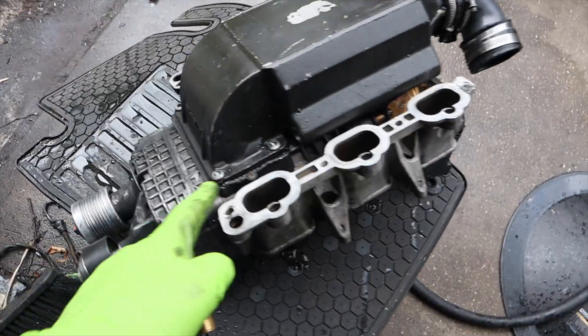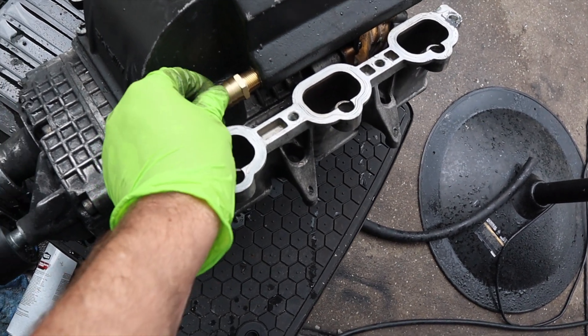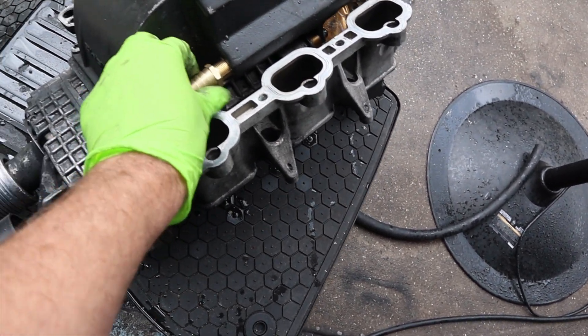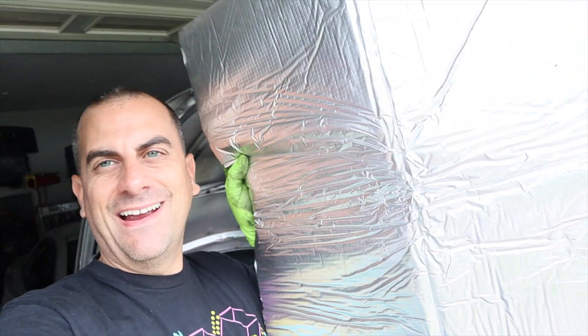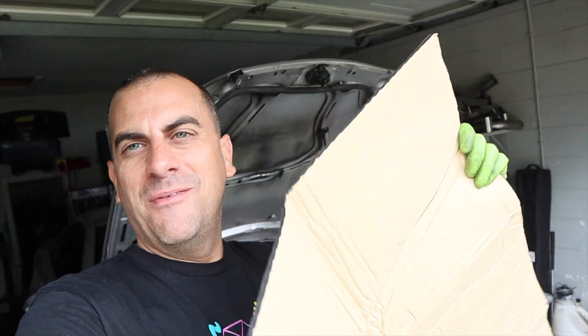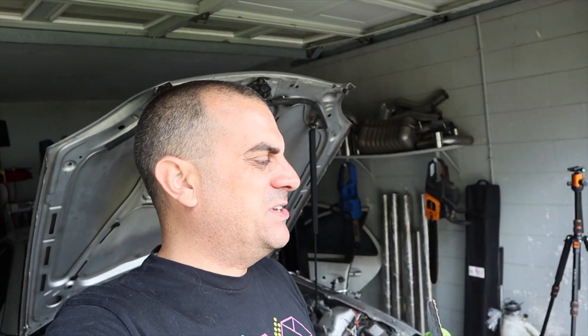I could have not gone all the way up to the supercharger, but these aren't that hard to take out. As long as this threads in here — yeah, it'll thread in there — we're going to throw some Teflon tape and get that on there. We're also going to do insulating: from Amazon I got some foam padding that's sticky with reflective aluminum tape on it. I'm going to put this all over the bottom of the intercooler to help resist heat coming up and insulate it better.